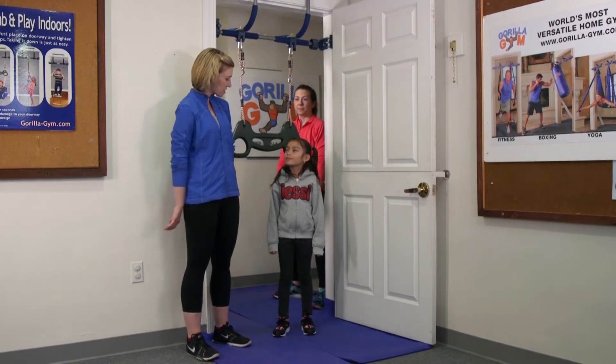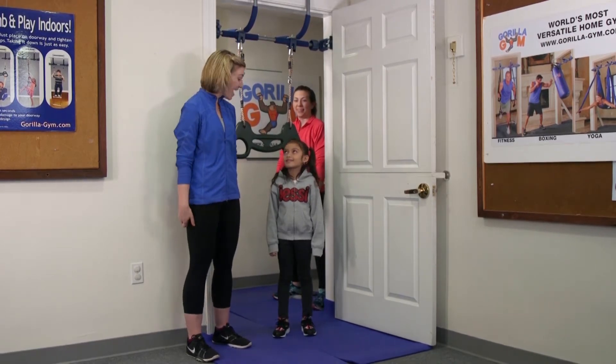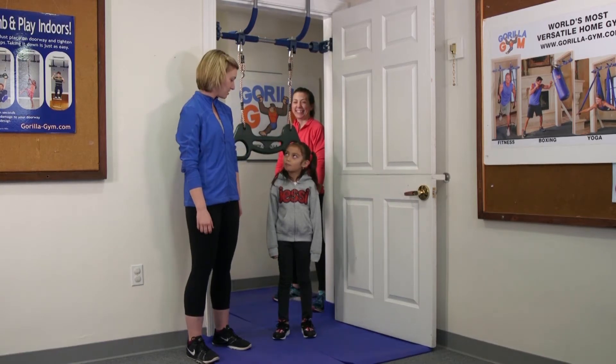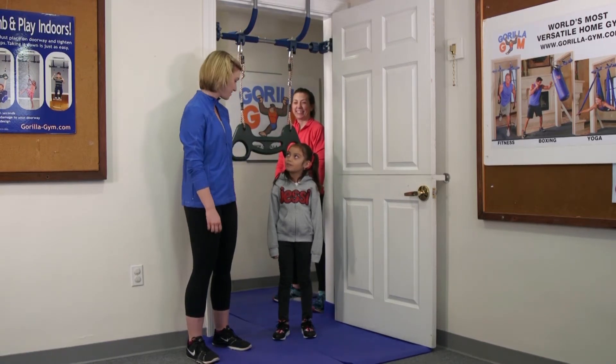I have my assistant here — you want to introduce yourself? This is Jezebel. She told me she's 700 years old. How old are you? Seven years old.